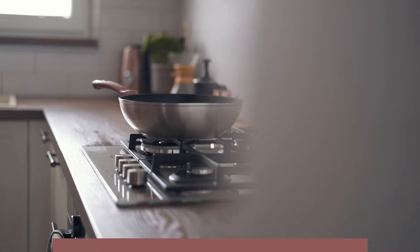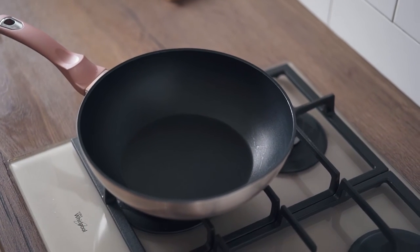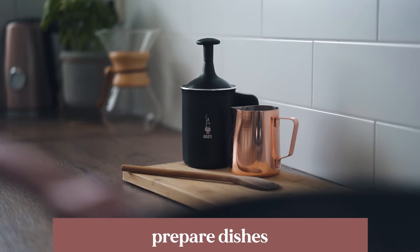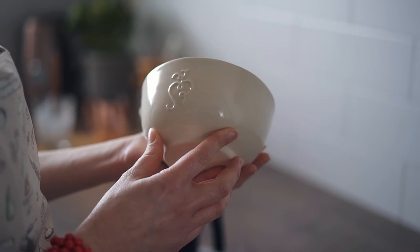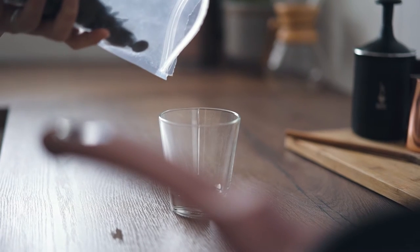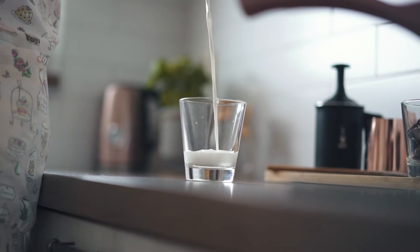First of all, prepare your space. I will be preparing the soup in my kitchen and will put away all the stuff I don't want seen on camera. Then prepare your kitchen items and dishes, but choose properly. Think about the style of your photos and choose dishes that suit them best. I will be using a pure glass for the ingredients, using the same glass for both liquid and solid ingredients to keep the style unified.